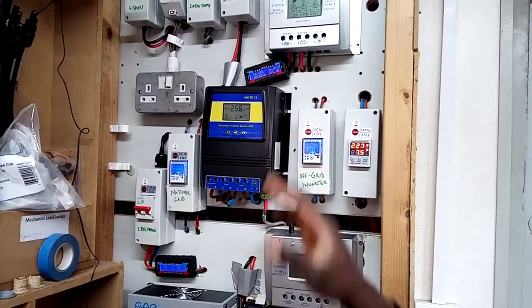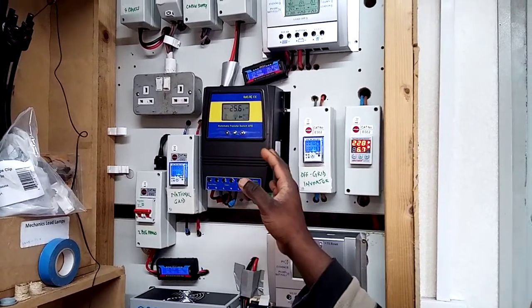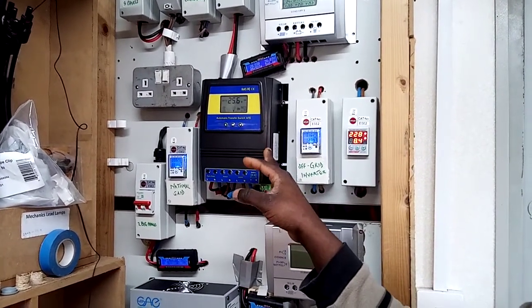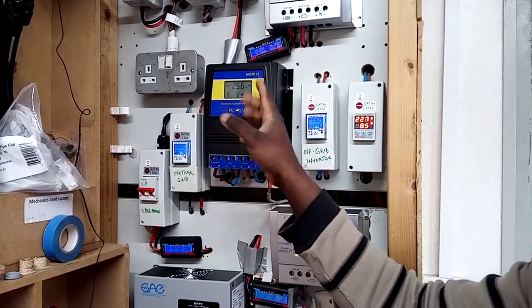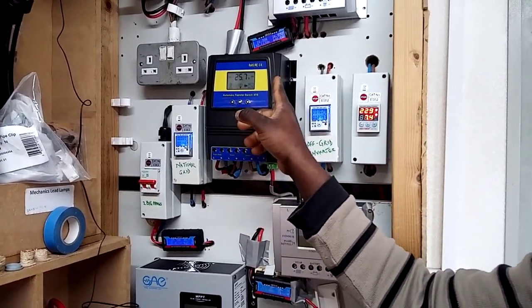In this episode I want to give you a quick review about this automatic transfer switch. It's a very good system — if I had to, I'd buy another one. It helps me a lot because I don't have to go back and forth manually switching from the national grid to the inverter mode. I'm able to set the low voltage cutoff and the high voltage cutoff as well.